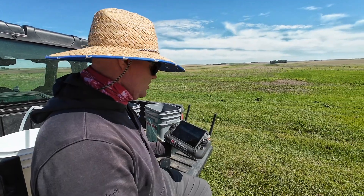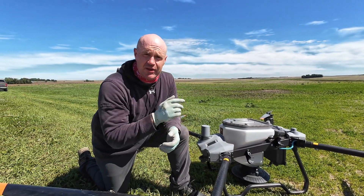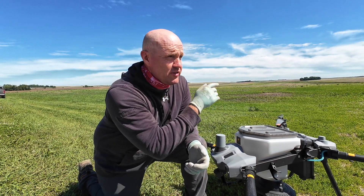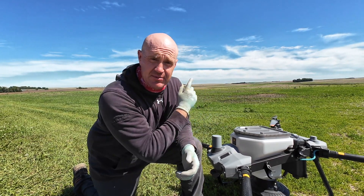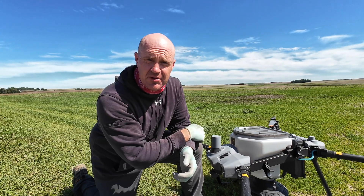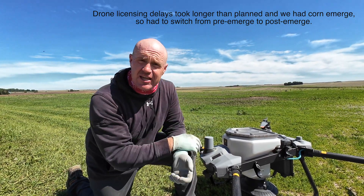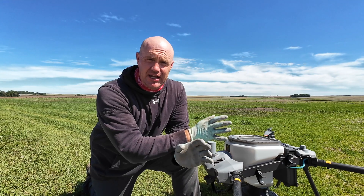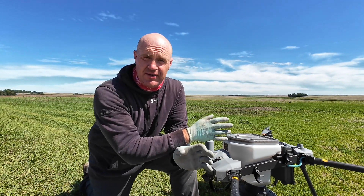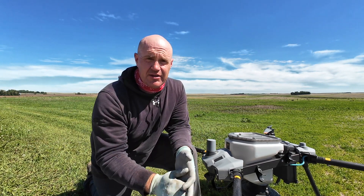We're spreading urea, AMS, and whatever else CHS put in the mix. We're making progress — slow and steady. We'll probably get this middle part knocked out; I think we've got enough urea. The corn on the west side is a couple days later, so I don't need to get out there yet. CHS is going to come and spray since they had to change the chemical makeup. I've got about six acres left. I could be more efficient, but I also don't have to cover half the county. I'll need to run and get more fertilizer since I'm not right next to it with a seed tender.